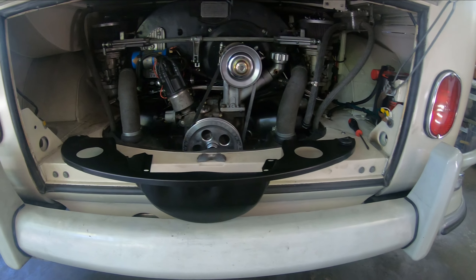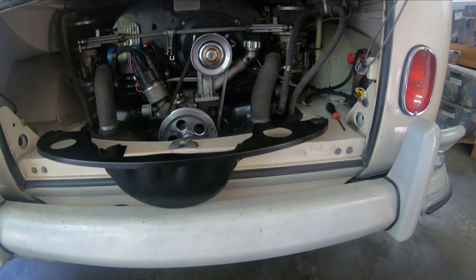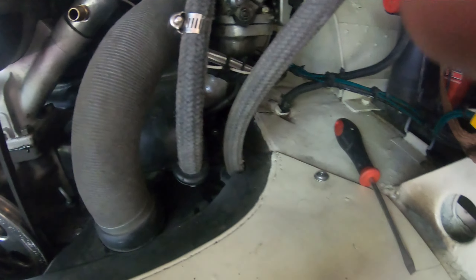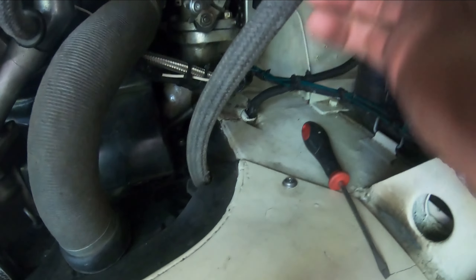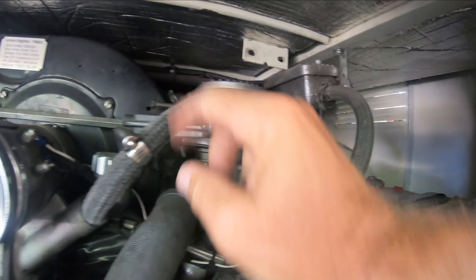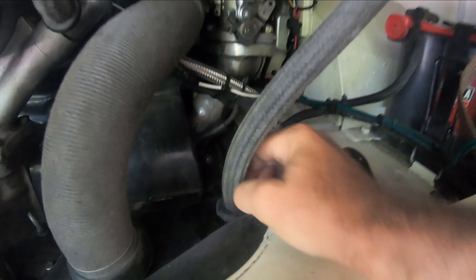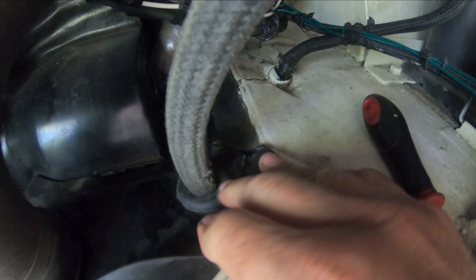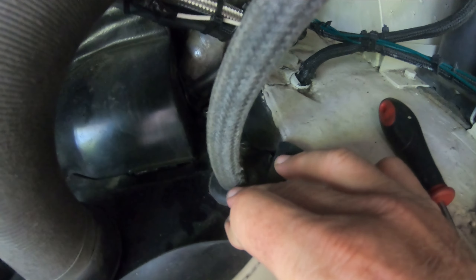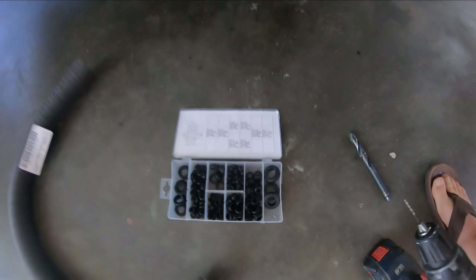I'm working on this rear engine tin with the breather hose grommets. On this motor I have a breather box with three hoses that come out — one goes to the oil filler, one goes to the valve covers. I have a grommet to keep the hose from getting chewed up by the sheet metal, so I bought this pack of grommets.